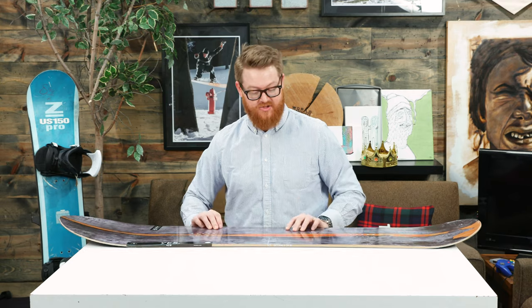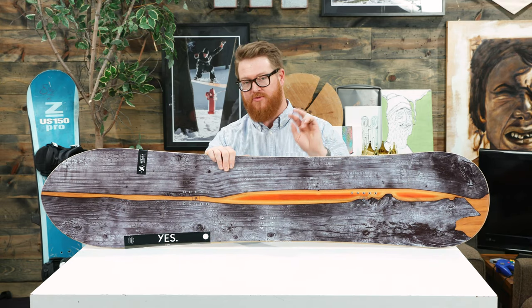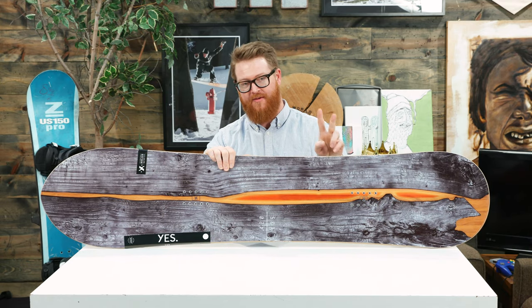Even though this board rides exceptionally well in pow, it still really rails when you're riding hard pack and groomed style snow, and that's because of two things: the wood core and the fiberglass.